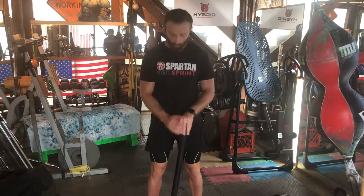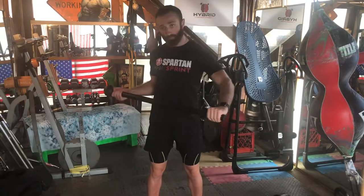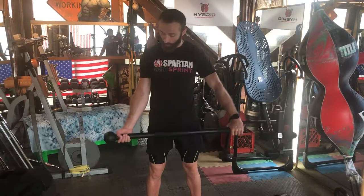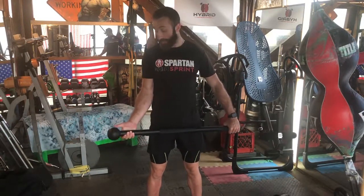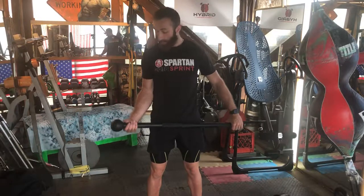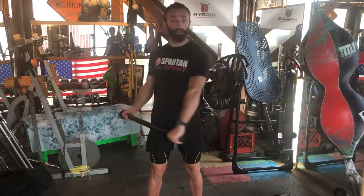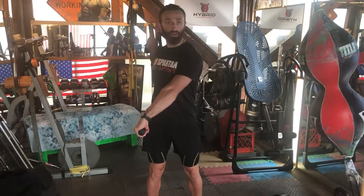Steel mace warrior swing transition. We're going to start level one rotated in an alternated grip. The mace side is going to have an under grip position while the other hand is going to have the over grip, and then we're rotated in a good strong ready stance.